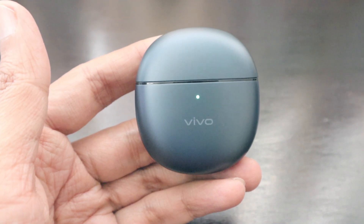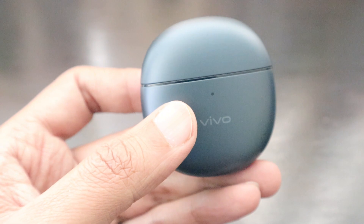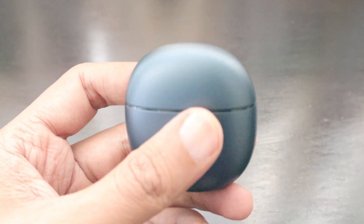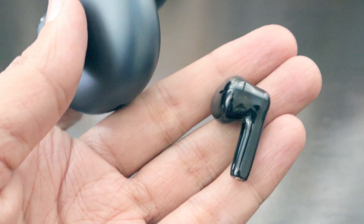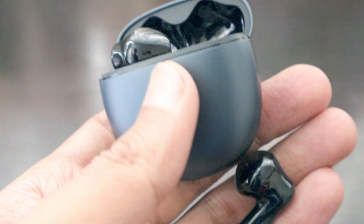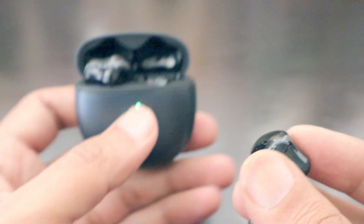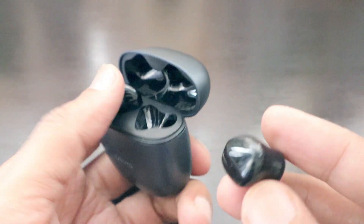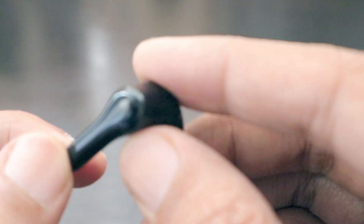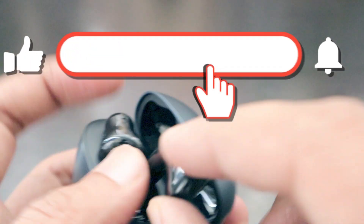There are eight reasons why you should buy the Vivo TWS Air earbuds. They have a 14.2mm super speaker driver. The earbuds are only 3.5 grams and have an airy, comfortable fit. They are tuned by Vivo Golden Ears Acoustic Labs. Each earbud has up to 25 hours of battery life, and there are two microphones on each earbud, making them great for voice calls.